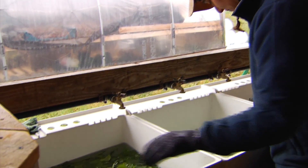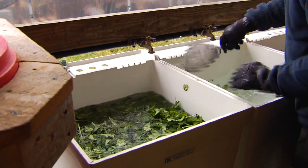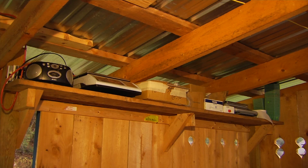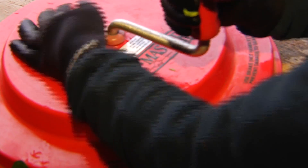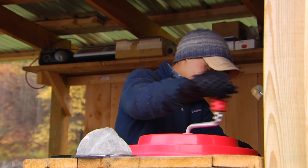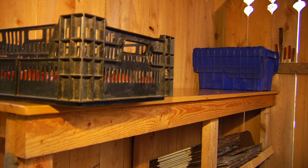We wanted it to be uniform and easy. We needed a place to store packaging materials, a place to drain greens, a place for a salad spinner, and a place to box things. That's the concept we started with last year, and then we added a walk-in cooler to it.